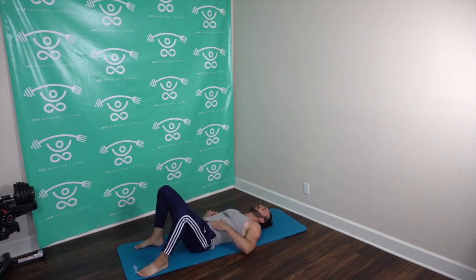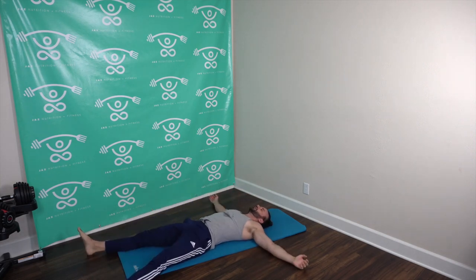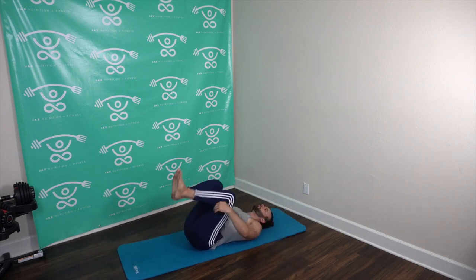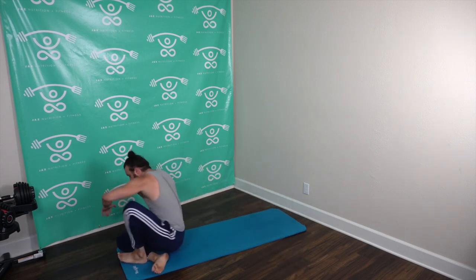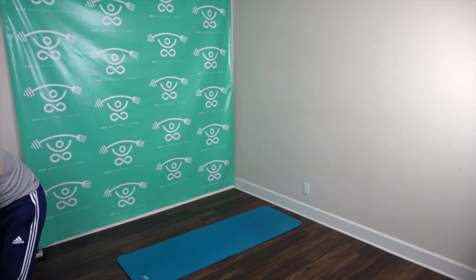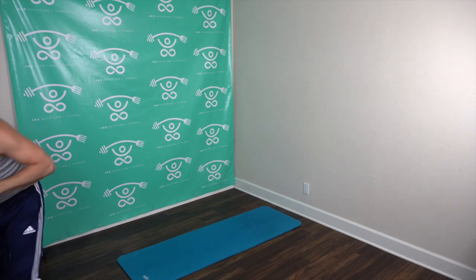And rest — let that lactic acid turn back into pyruvate. Great job squad! Flip over, grab that resistance band. I'll go up — if you want to stick with the same band, that's fine, but if you want more of a challenge on those rows, grab a heavier one.